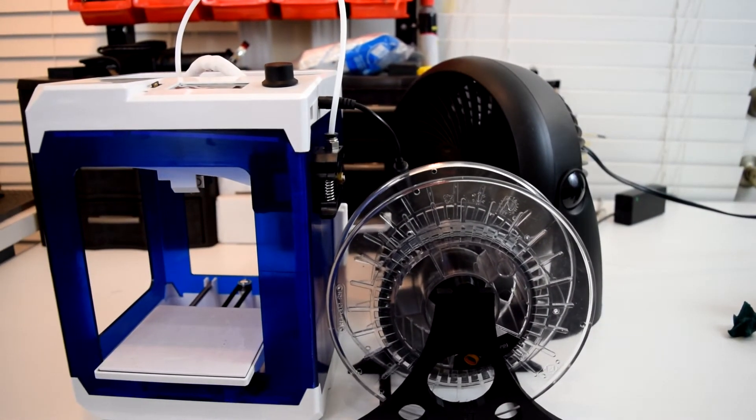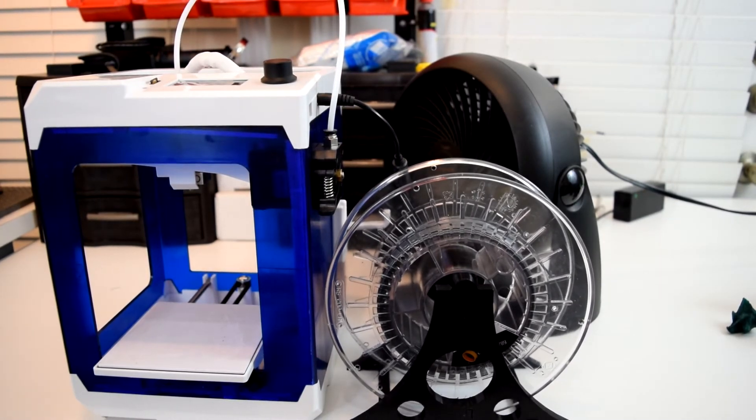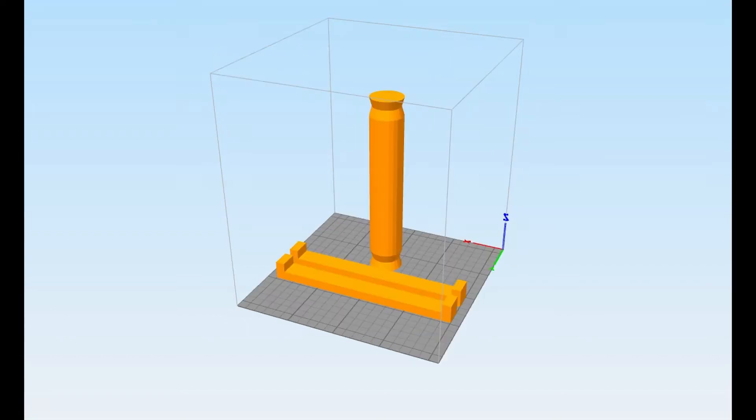If you're wanting to use this printer to print out a new spool holder, I arranged the parts of the spool holder that I normally use to be placed upright on the print bed and uploaded it to Thingiverse. All four pieces of the two outer walls can print at the same time.